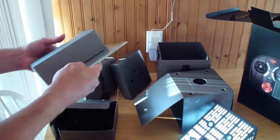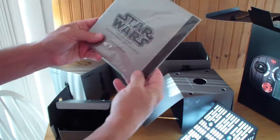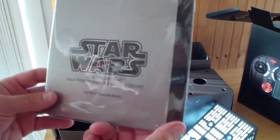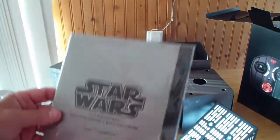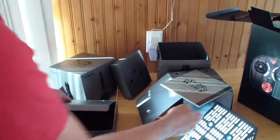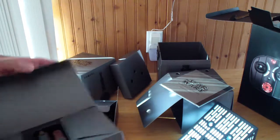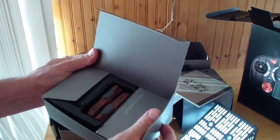There are a couple more boxes in here. Here's the manual — very fancy. A speeder bike manual from Star Wars. This is a really nice presentation, kind of reminds me of Apple products that come packaged so nicely. And here we have a wall charger.